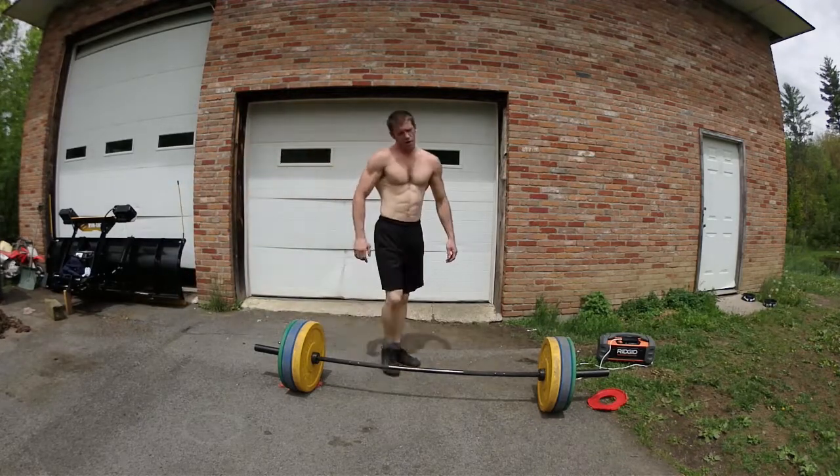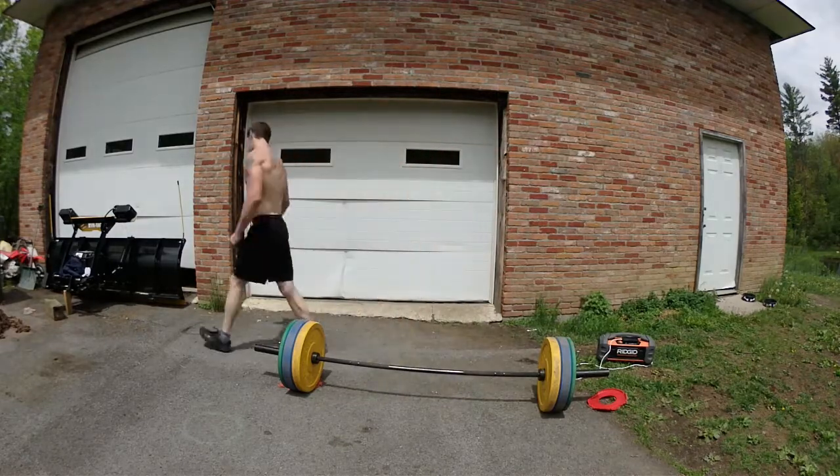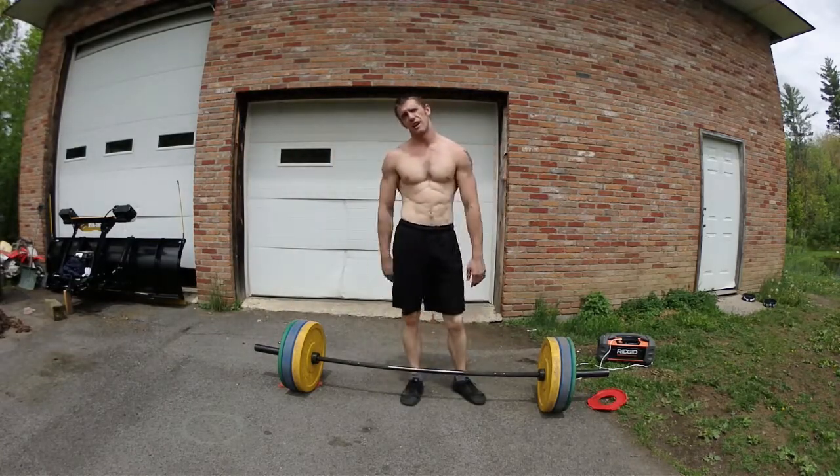Alright. I already think I'm getting some insight on this. Workout complete — there it is. So that was quick. That was really quick. I've never done a workout that quick.